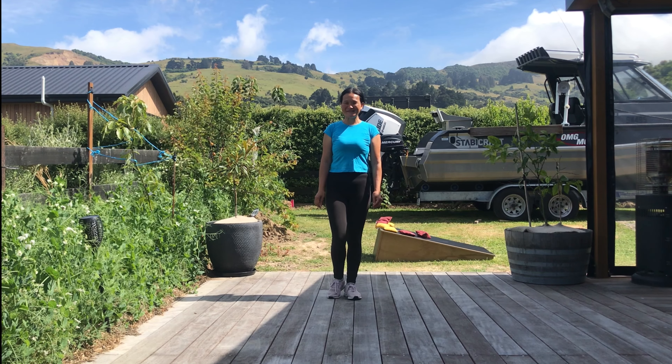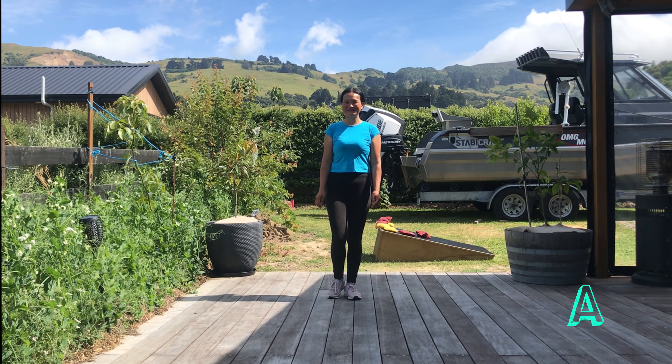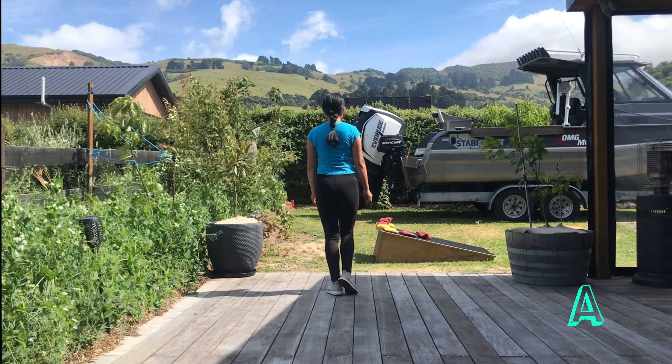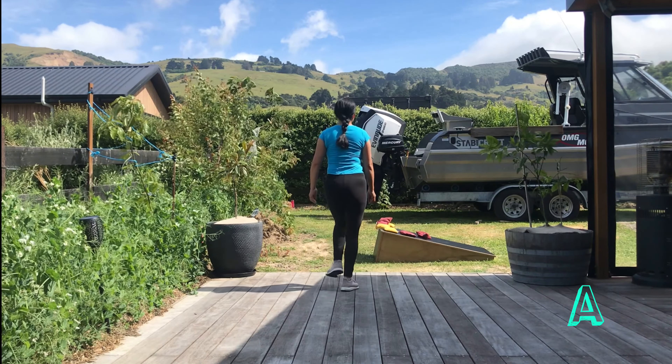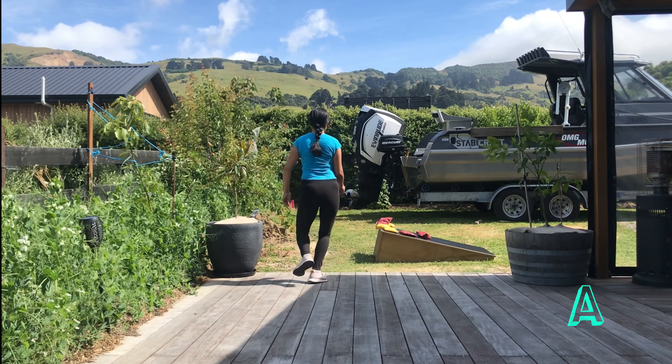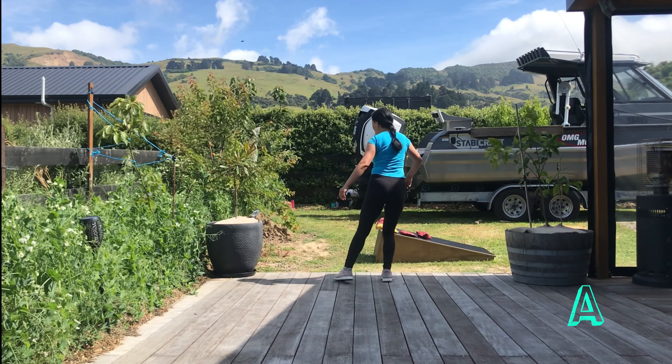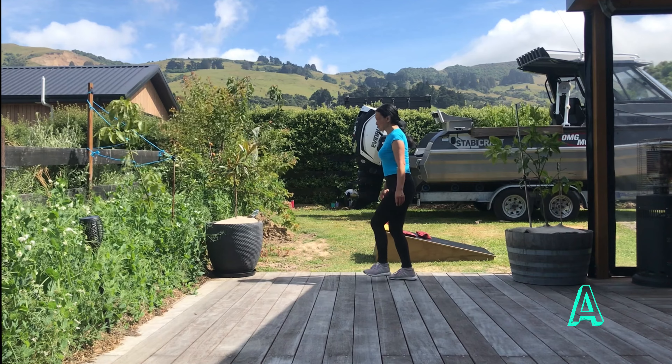There are three parts in the dance. Part A, start with right foot. Walk, walk, right samba, rock, chasse, rock, recover. Cross, side, center for the turn, corner turn, side, forward.